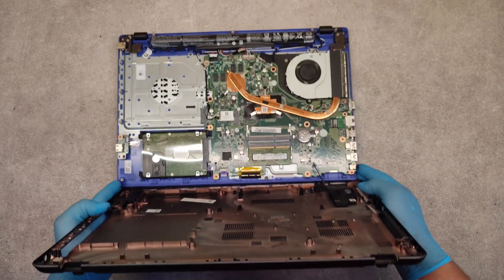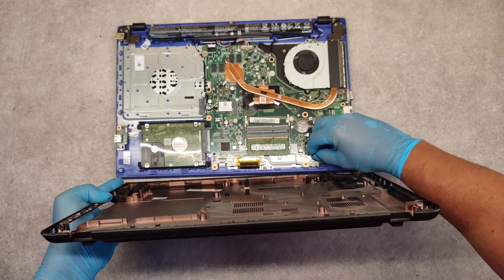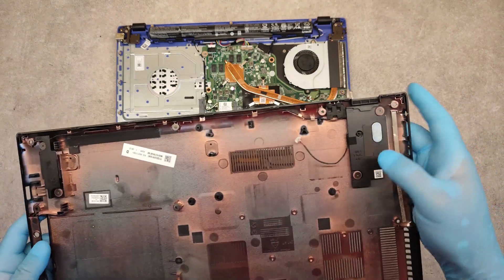Be careful. Here is the connector for the speaker.